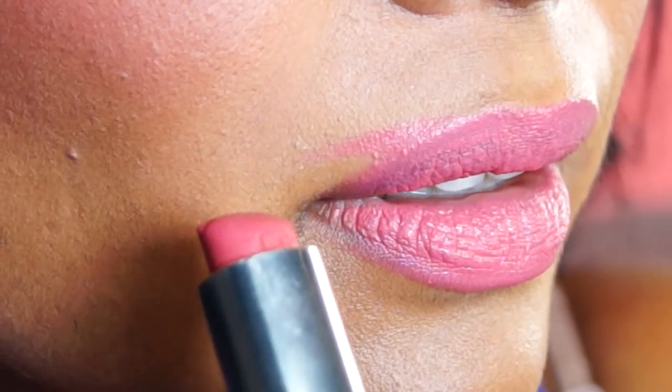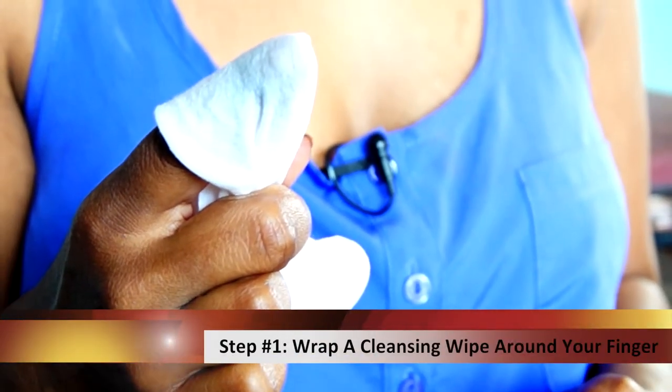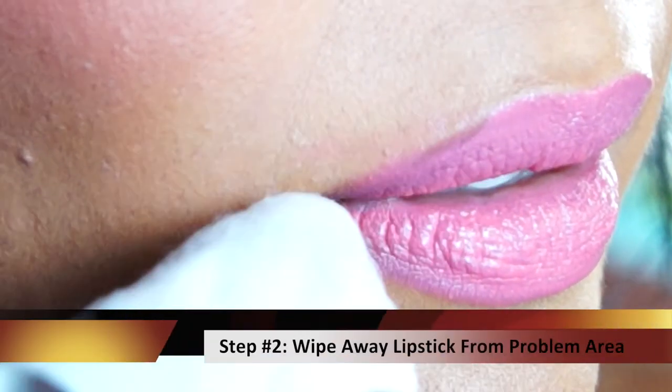Beauty blunder number three is when your lipstick goes too far over your lip line or you just create a very uneven lip line. But there's a simple trick to correcting this one too. This blunder is really evident when you're wearing bright colors or dark colors. So if you've gone too far with your lipstick, all you have to do is take a cleansing wipe, wrap it around your finger and take off the lipstick in the area which it's gone too far.